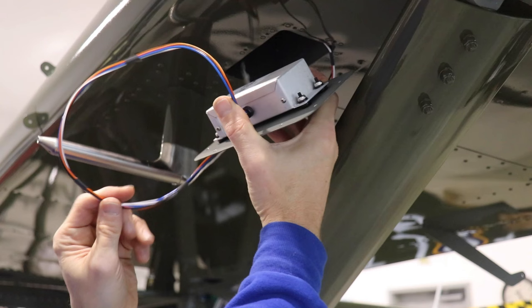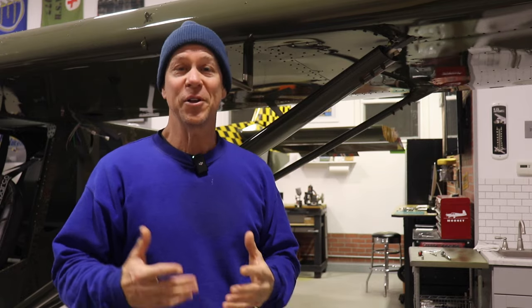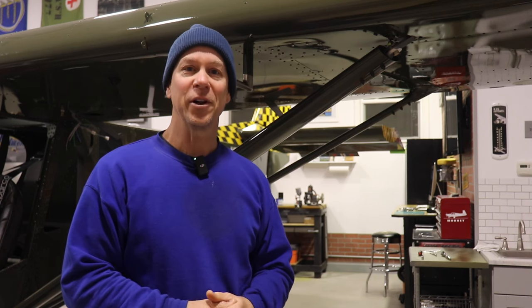Sorry to interrupt, but I forgot to mention that I have that controller box mounted on four little rubber grommets, just to maybe prevent a little bit of vibration from getting from the access plate or the skin of the airplane into that electronics box. I don't know if it makes any difference, but it's certainly not going to hurt anything to have it cushioned and maybe protected from some vibration.